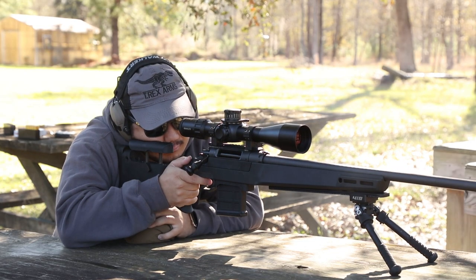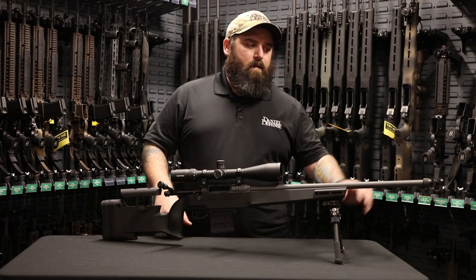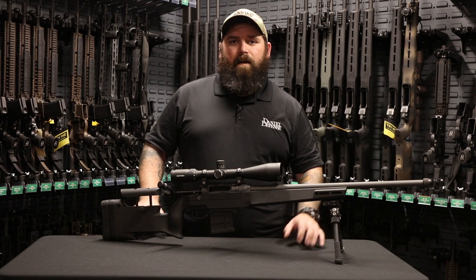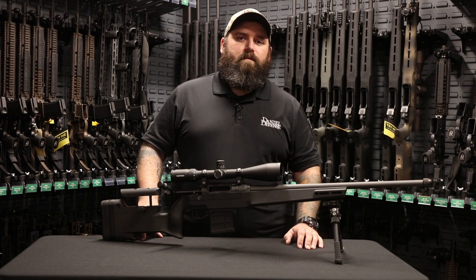This rifle is fully set up from the factory — scope zeroed, brakes installed, everything's ready to go. Take it out of the box and go have fun at the range. Like all of our web exclusives, this is available only at danieldefense.com.